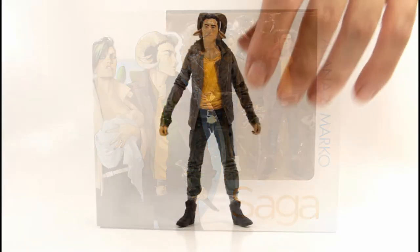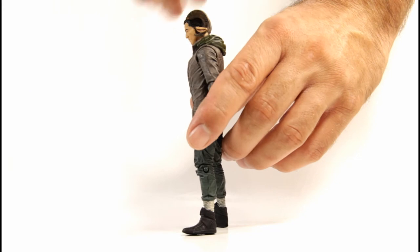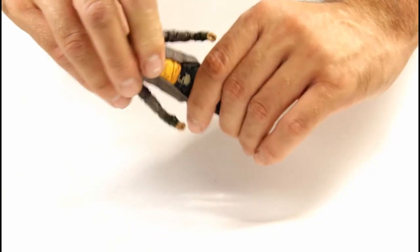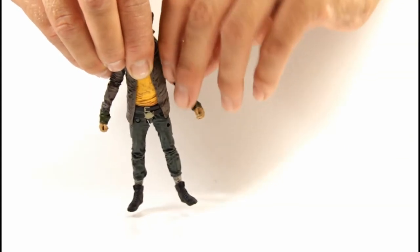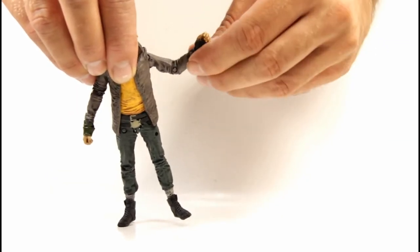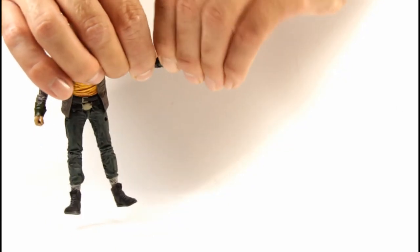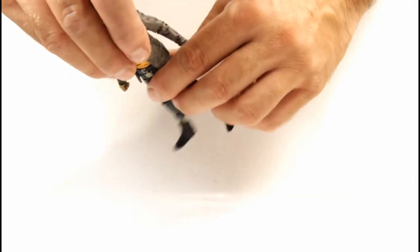Now let's look at the articulation, starting with Marco. His head goes side to side, can look down a fair amount, look up a bit, and also tilts a pretty good amount. There's no torso articulation, but he does have a waist swivel that doesn't work very well. His arms go all the way around and out to the side. There's no upper arm swivel, and he has single-jointed elbows with a swivel at the elbow, plus a swivel and hinge at the wrist and hand.